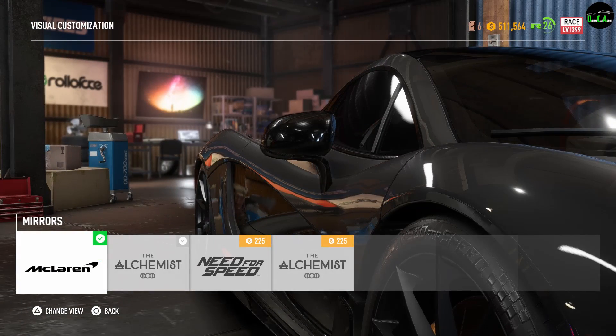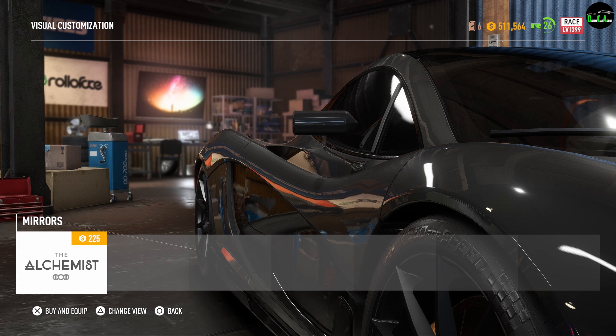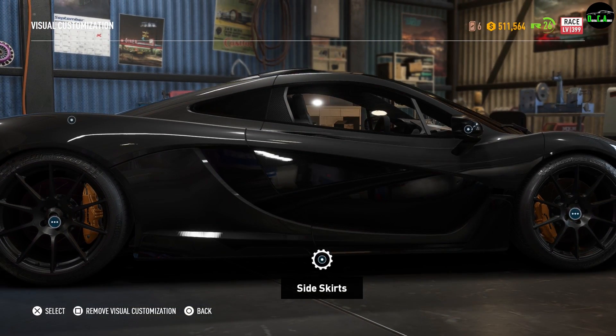Wing mirrors. The stock ones are carbon. Your second option would be a body color match, and the third option would be these racing style mirrors. I love the look of the stock carbon ones, so that's what I'm going to keep — they kind of match the whole other sections of carbon fiber on the car.